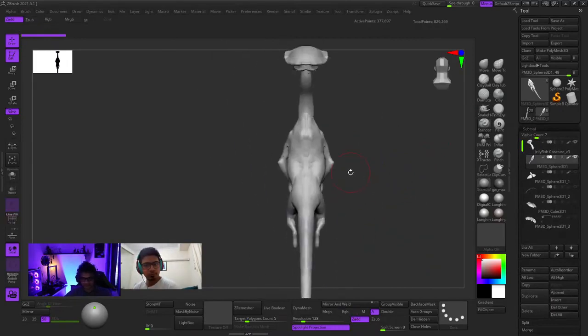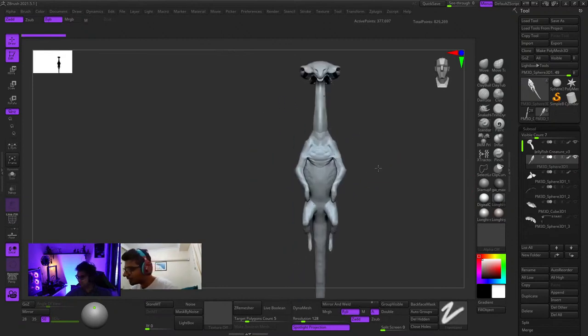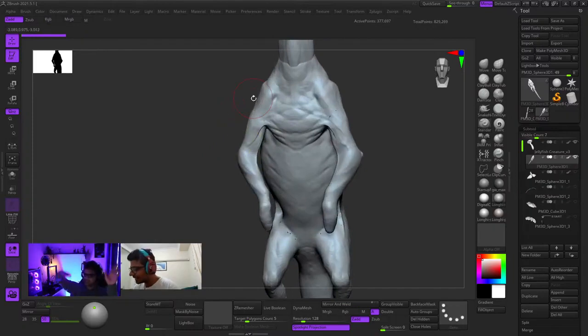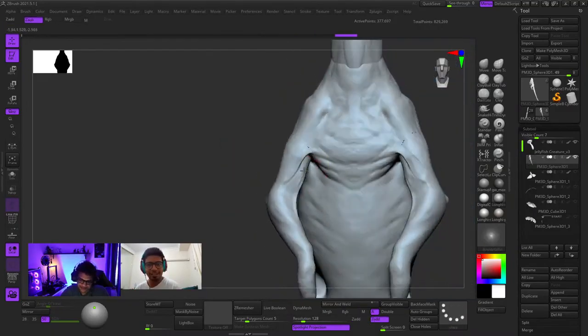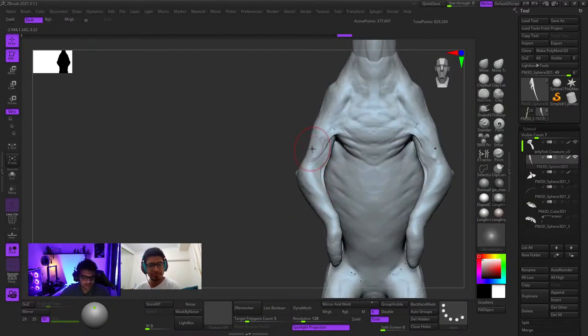It'll take some time for me to actually get into doing this. I need to get into that mood. For a few seconds I'm just going to rotate the model, reorient myself. I think those parts are looking really good - where you have that skin stretching out, that kind of looks cool. I had a lot of things I was thinking about for the jellyfish structure.